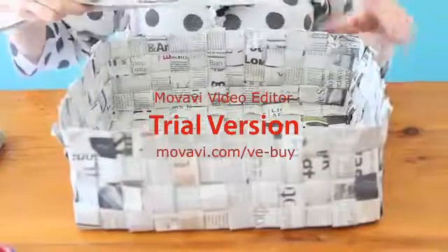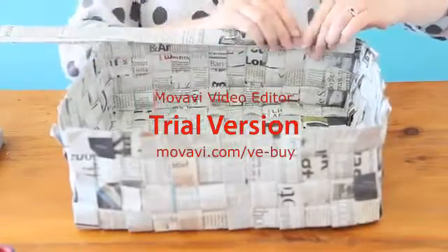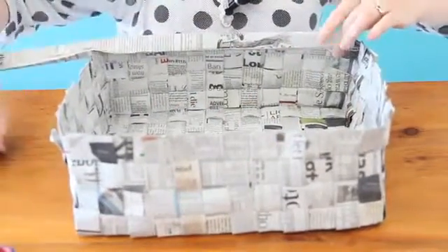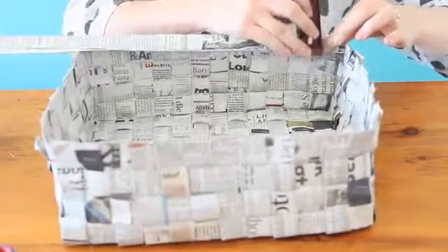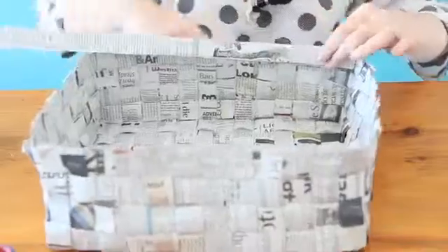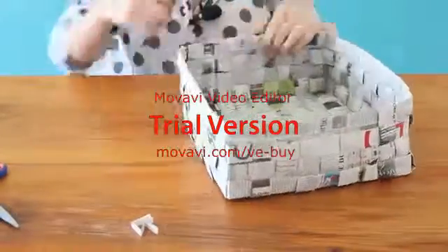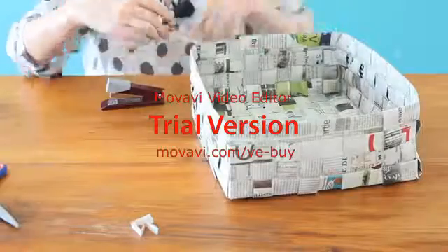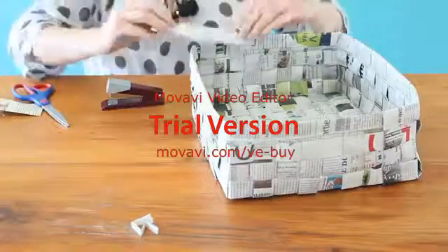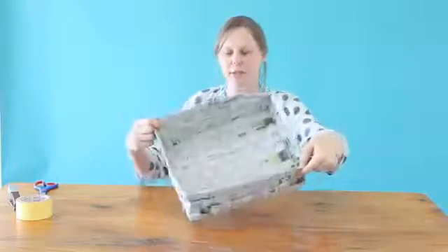To finish off our basket we are just going to add a trim at the top. Simply place one of the strips over the side and staple it in place. And there our basket is ready to be used.